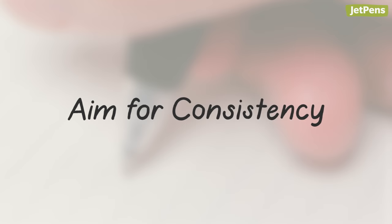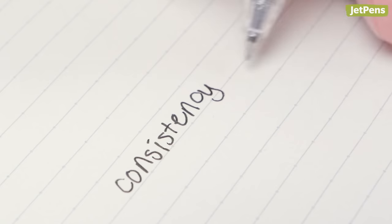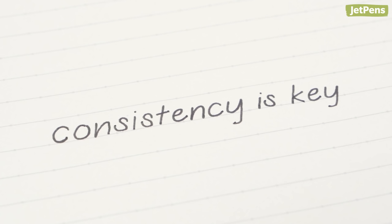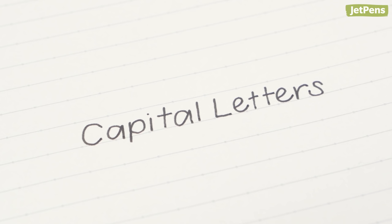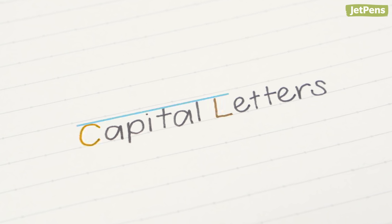The secret to neat handwriting is consistency. If all your letters are different sizes and at different angles, they're not going to look that good. Lowercase letters should be the same height — if you write an O, it should be the same height as an E or an N. The same rule applies to capital letters: a capital C should be the same height as a capital L.